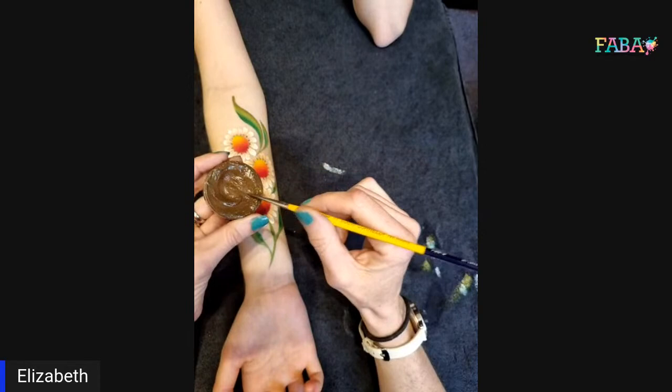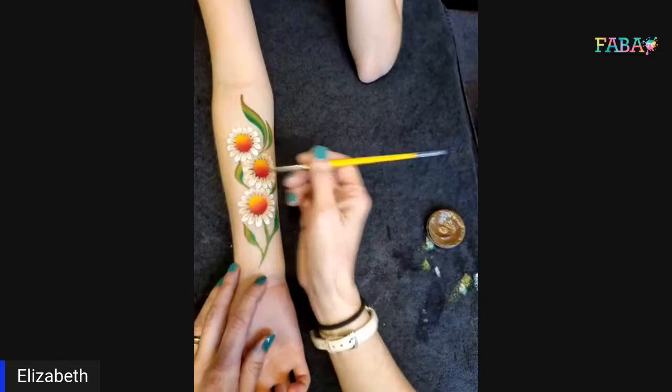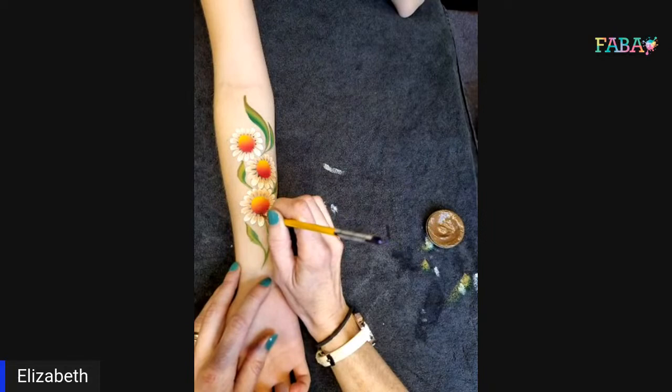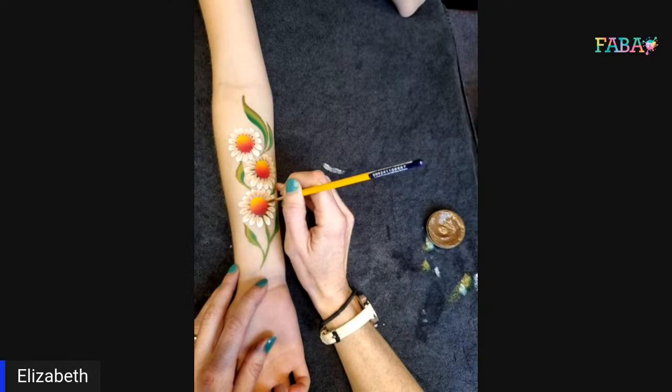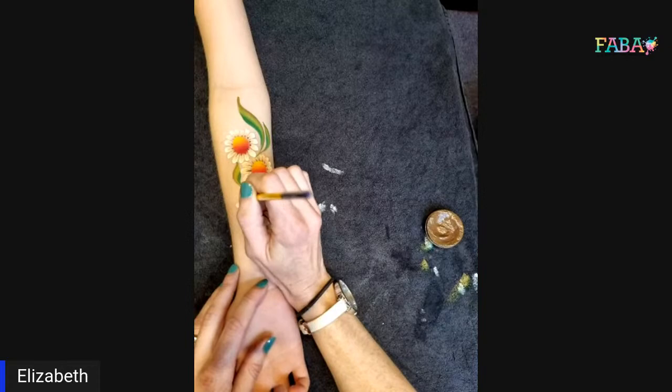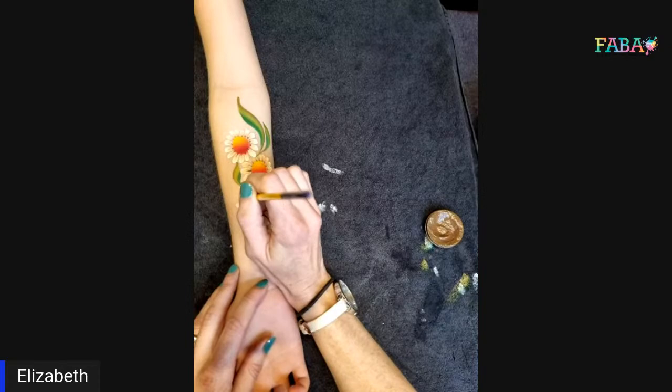I'm using a Superstar brown and a number two brush, loading it up and swirling it in the paint so you've got a nice sharp point. It's going to add a bit of depth to these flowers — in between where you've done the petals, you're just going to press and pull in between each one. You can do it quite quickly, it doesn't have to be perfect. If you were really up against it with time, you could just leave this bit out, but it adds a bit of depth to the flowers.